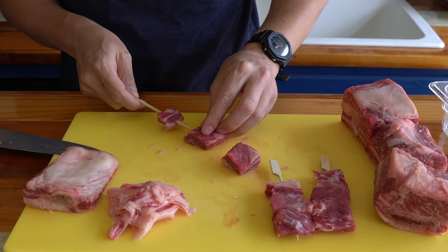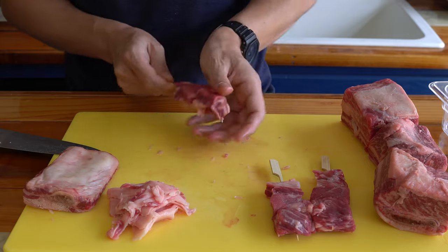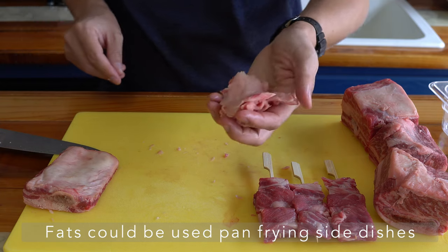Whether it's a vegetable skewer, chicken skewer, pork, or seafood. We'll hold onto these trimmed fats — maybe we can use them for cooking later.